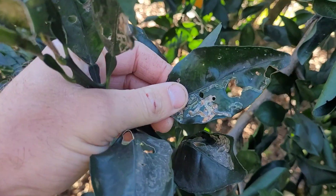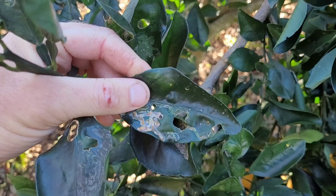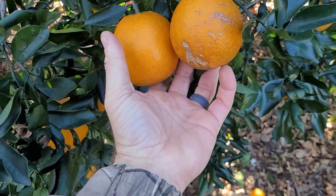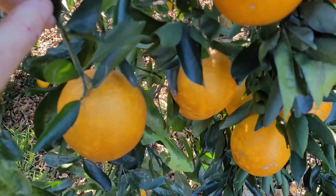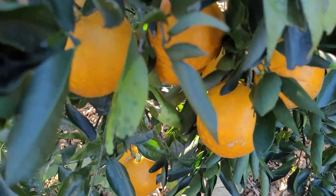Look, here's another one. There's also a synthetic option — I haven't used it but imidacloprid. If you were to apply that to treat citrus leaf miner, you do that on fresh new growth — that's the only stuff they feed on. They won't feed on mature leaves.